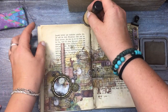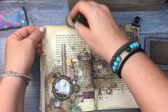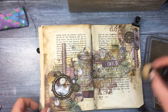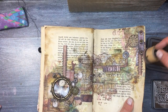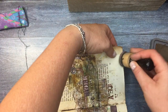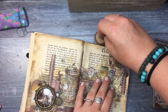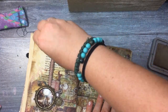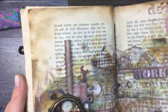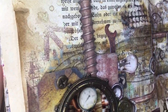I'm using Walnut Stain distress oxide on the edges and that's it — it's a very easy page with not too many layers and not too much stenciling, but I really like the effect and I hope you do too. I hope you will watch all of our videos — there are really beautiful prizes to win. As always, thank you so much for watching, subscribing, and sharing this video. Please don't forget to hit the notification button, and I wish you all a really beautiful day — see you, bye bye!